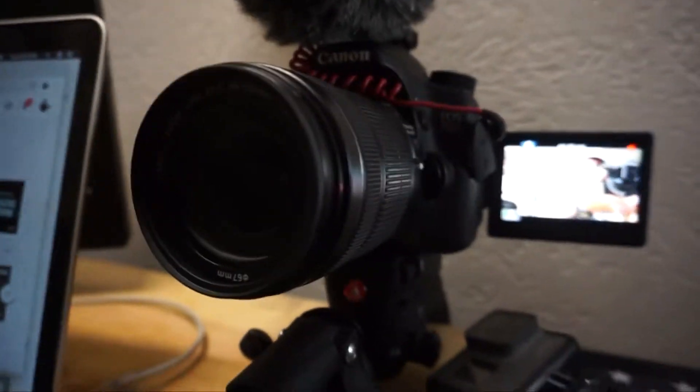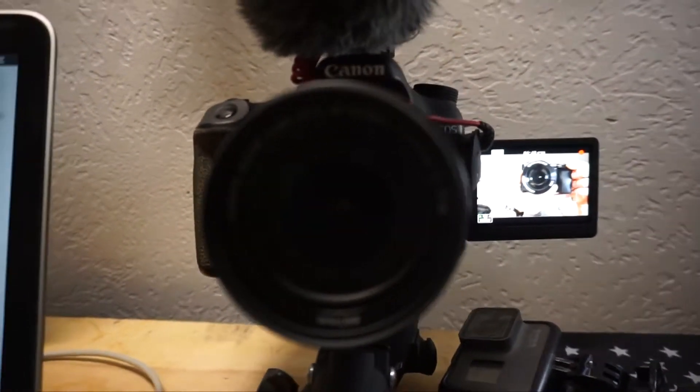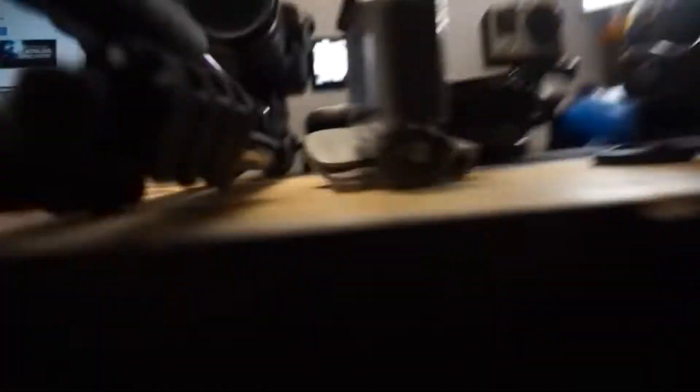And then what we have here is my main camera that I use all the time. This is a Canon 70D on top with a Rode video mic, and I have the 18-135 lens on here which gives me a closer look. I used to use an 18-55 but realized that's not really enough to zoom in and get those good shots. This is my go-to camera - I carry it everywhere with me, even though it's huge.